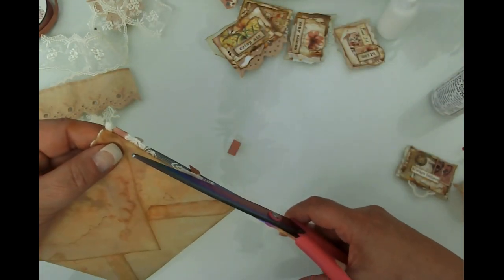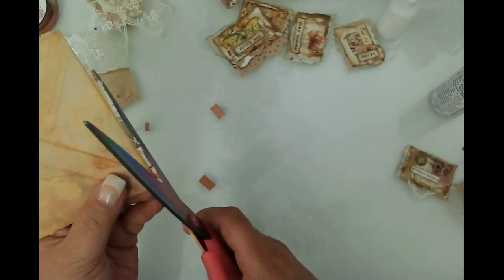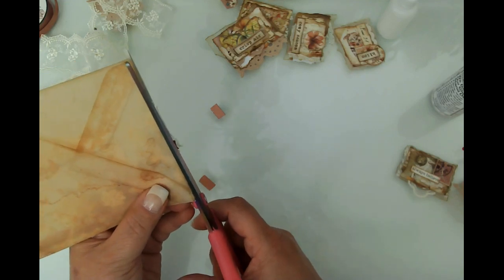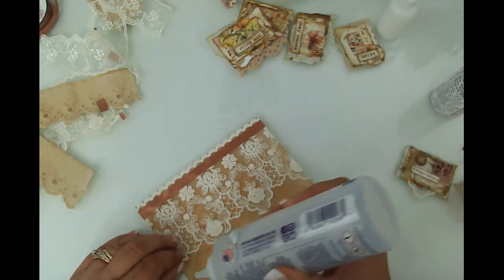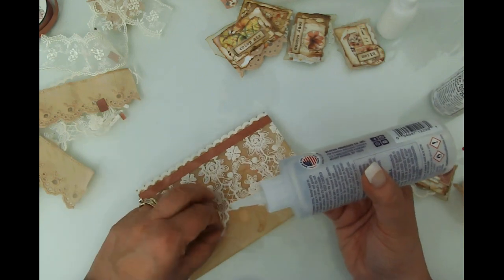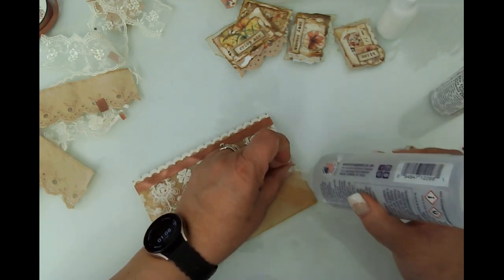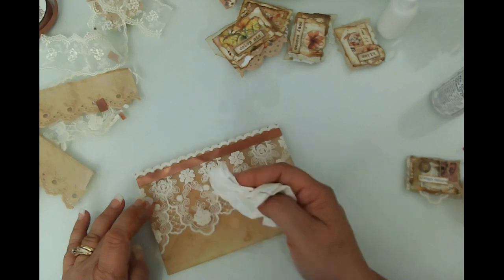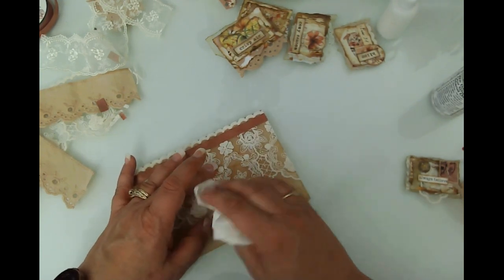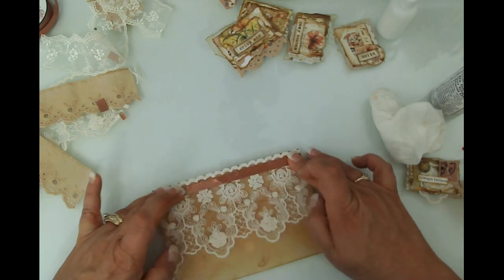We're going to turn it over and trim this edge — try not to cut the envelope open. Not much to trim off on this side. Oh, I love this — it looks so kind of vintagey, doesn't it? I'm going to put a little dot of glue here and here just because I don't want it to get stuck on anything. I'll pat that down too — I've got strings of glue going everywhere, but it's all right.